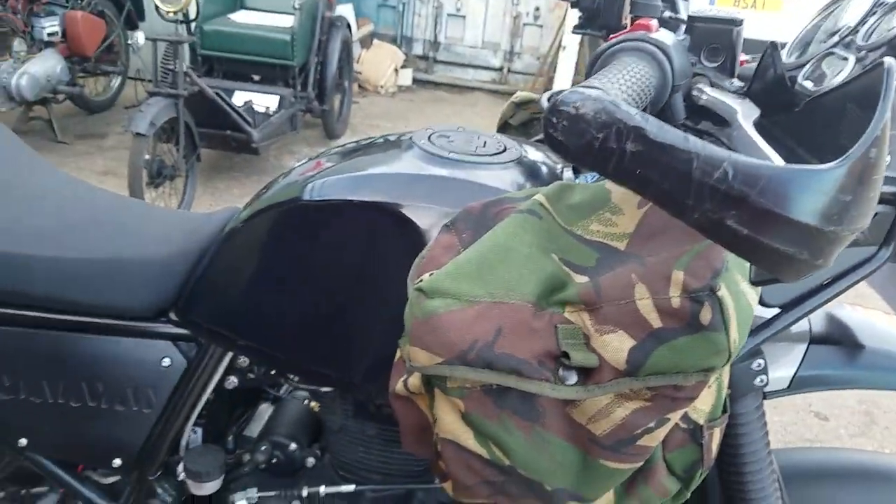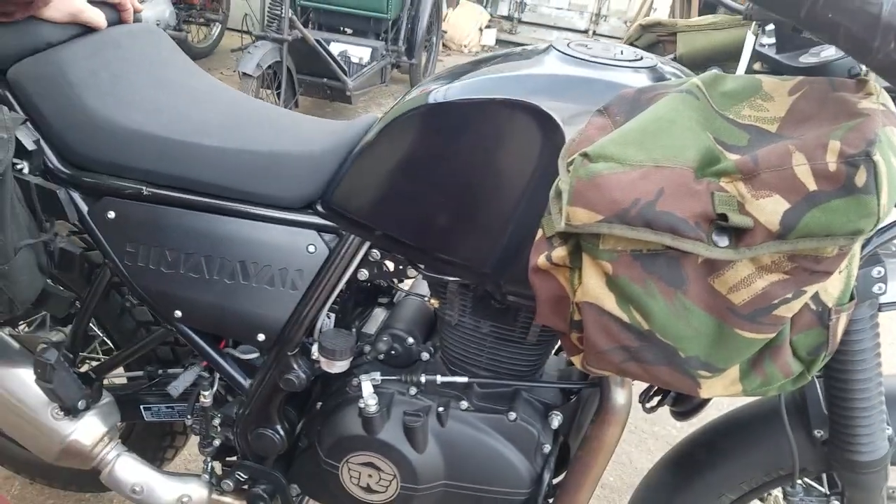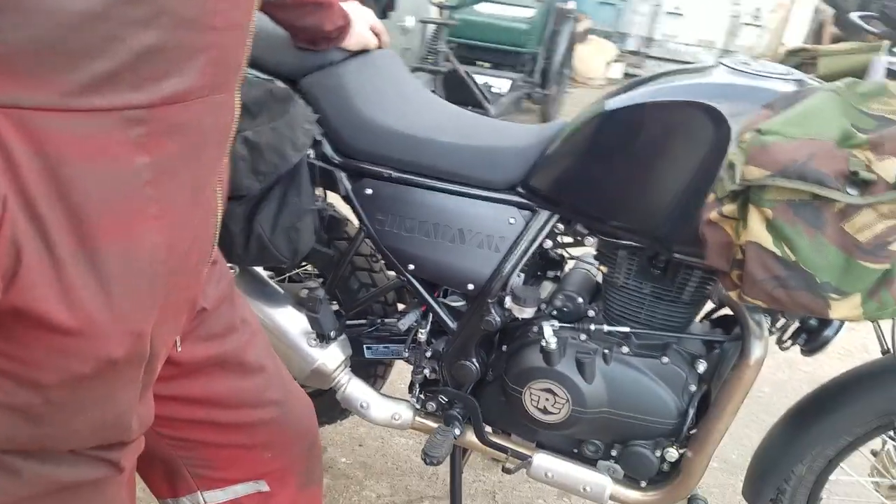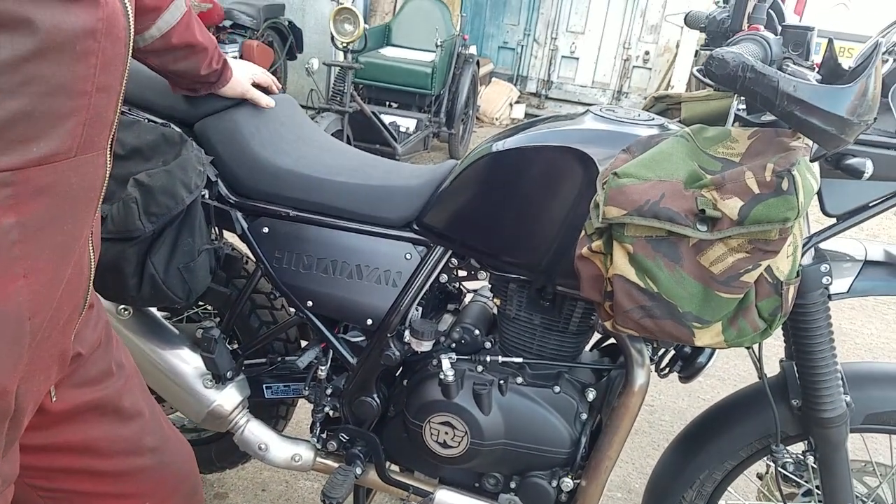Is that Himalayan, Peter, isn't it? Well, the locals over there say Himalayan. Peter's been out there riding them so this is first-hand experience. Yeah, I did 2,200 kilometres on one of these in India.